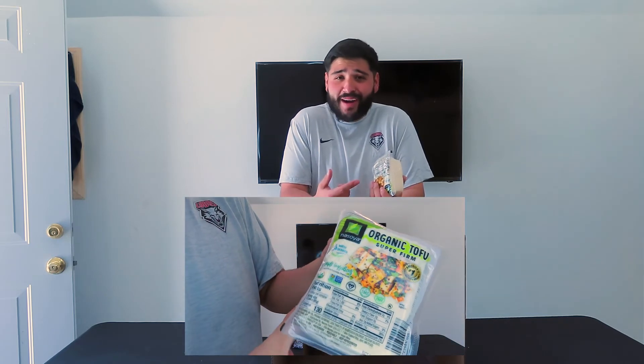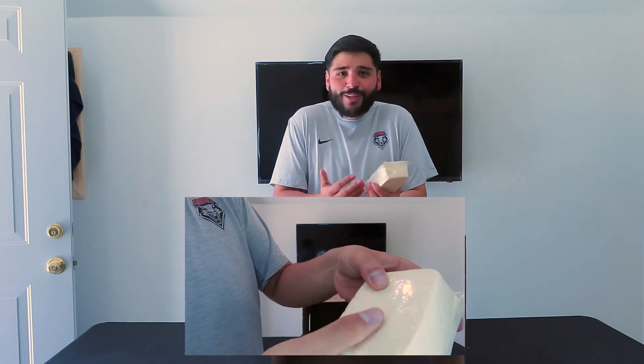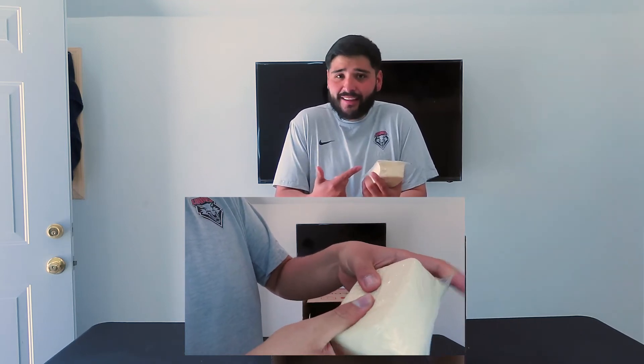Alright, for the next item, we bought some tofu. Sounds kind of whack — I don't know if you guys have ever felt tofu before. This is like the first time I have. But it's like wet, squishy, and it don't feel right. Hopefully it's really going to throw them off, because even if I touch this there's going to be no way I could guess exactly that this is tofu. But we're going to throw it in the box and see if they can guess it.